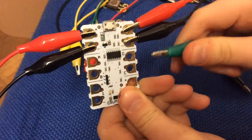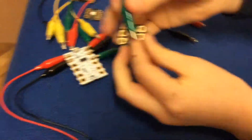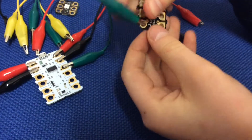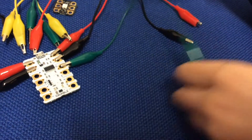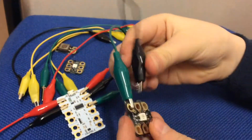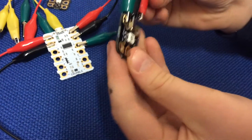Connect your green wire to the D on your crumble, then take the other end and connect it to the D on the sparkle. Make sure you do it on the side where the arrow starts. Then take your black negative wire and connect it to the minus sign on your sparkle.